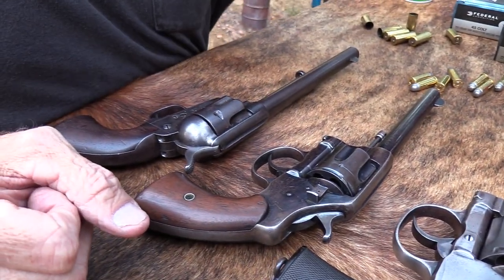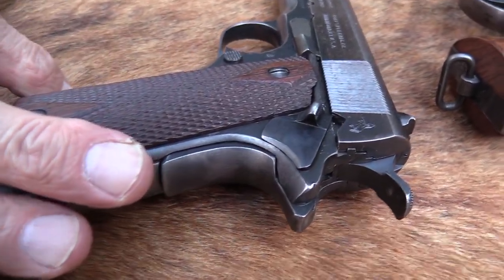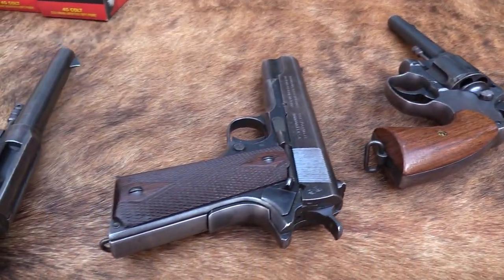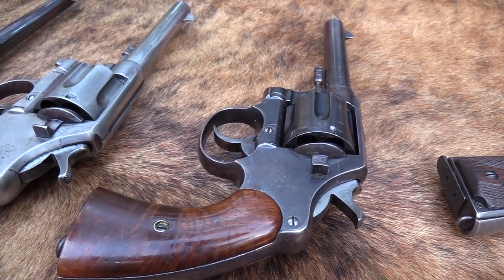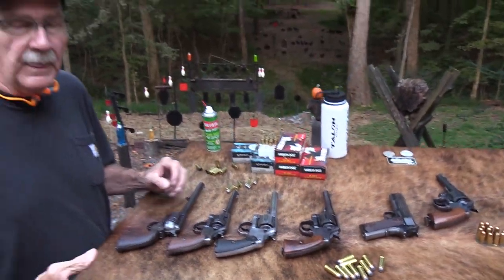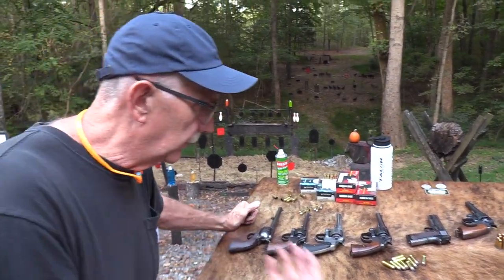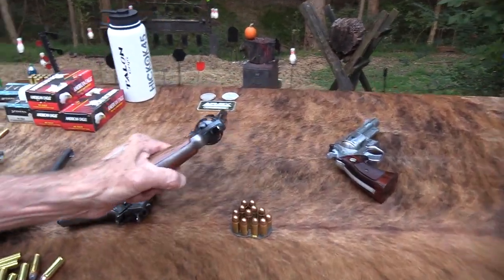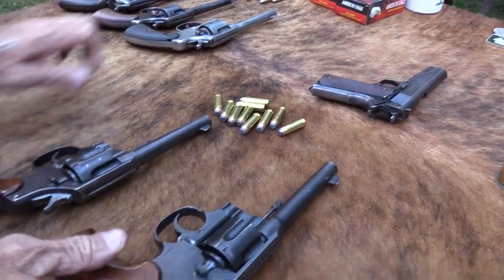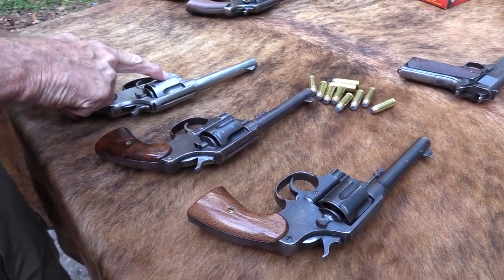In 1911 of course we adopted the semi-automatic — designed by John Browning — as the official sidearm. Not to say we weren't still using the 1909, because we never had quite enough 1911s. Every time war came back, like World War Two, we'd break out the New Service revolvers again. By World War One, most of them were chambered in 45 ACP — same gun. This early version was made in 1907, and this is the same firearm but in the military version.